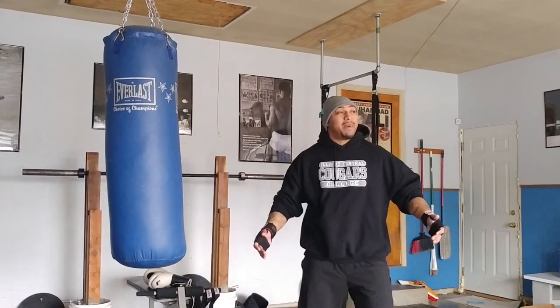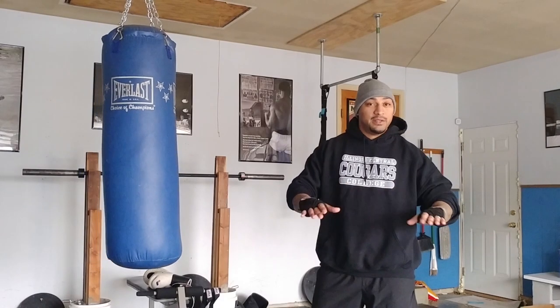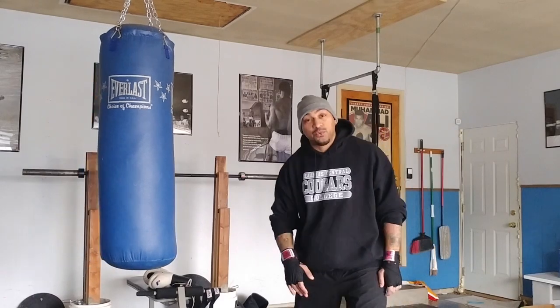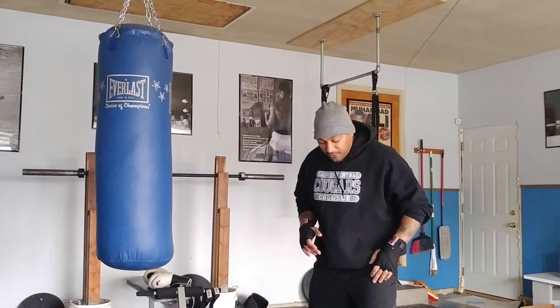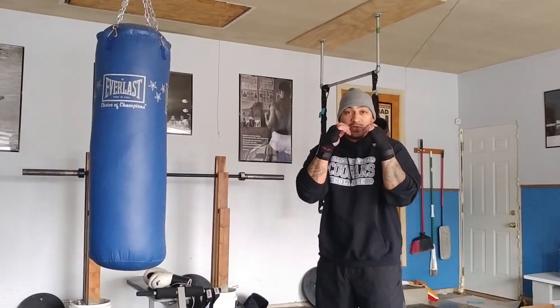First things first, if we're boxing — very basic, very very beginner is what we're doing today. If you are a right-handed person, I want you to put your right foot back, left foot forward. Keep them kind of shoulder-width apart so we've got good balance. Hands are always up at the chin.